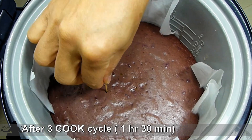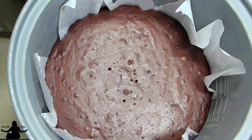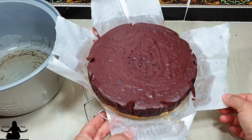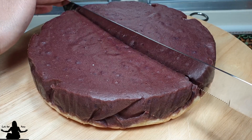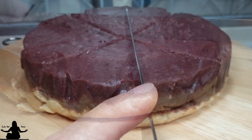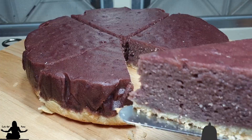After 3 cook cycles, our sweet potato pie is done. Allow it to cool for 1 to 2 hours for the pie to set before cutting. You could really help me out by giving me that thumbs up below. If you're new here, I upload a new recipe every Saturday, so make sure you subscribe and hit that bell icon.